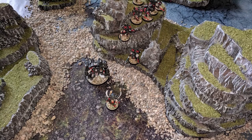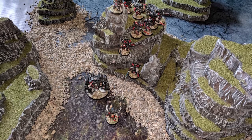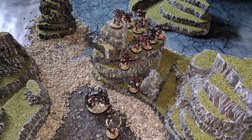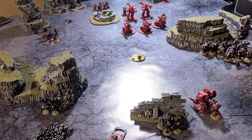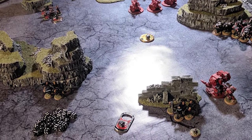Hey there. Today I'm going to show you how to build some very simple grassy, rocky, crag plateau type things that will add a little bit of elevation to your tabletop, add a little bit of line of sight blocking terrain, and generally just dress up everything.